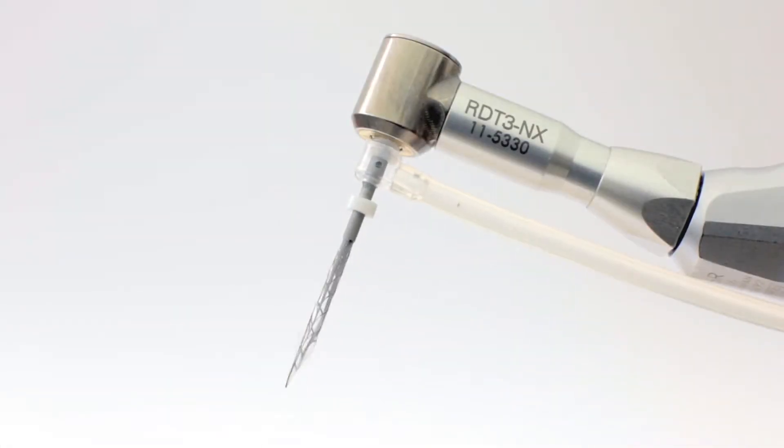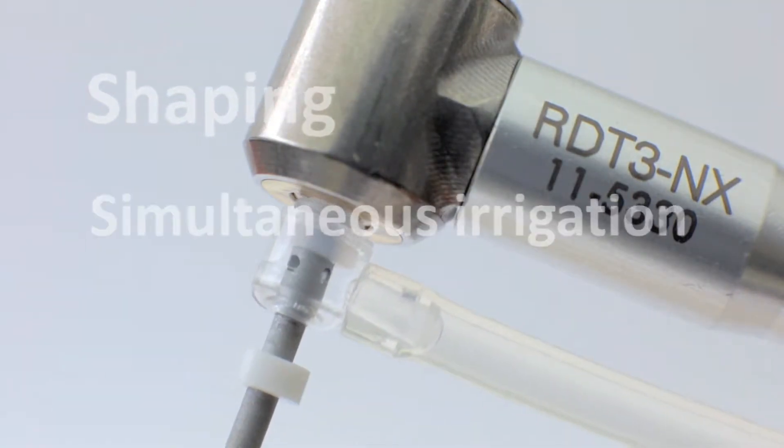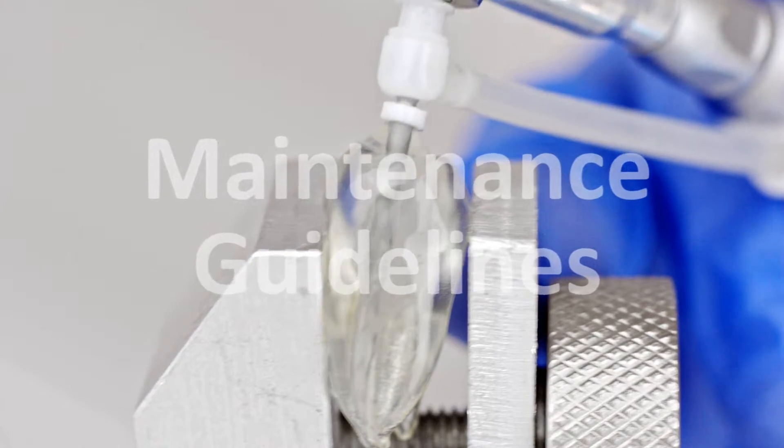The SAF system, as the first endodontic system to integrate shaping of the root canal complex with simultaneous irrigation and agitation, requires proper maintenance to attain good function. The following guidelines will help you to achieve this task.